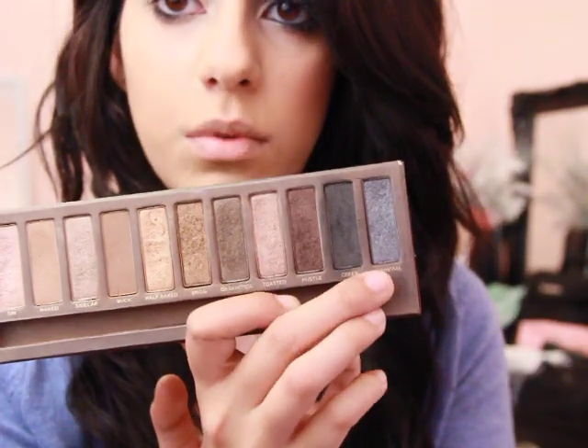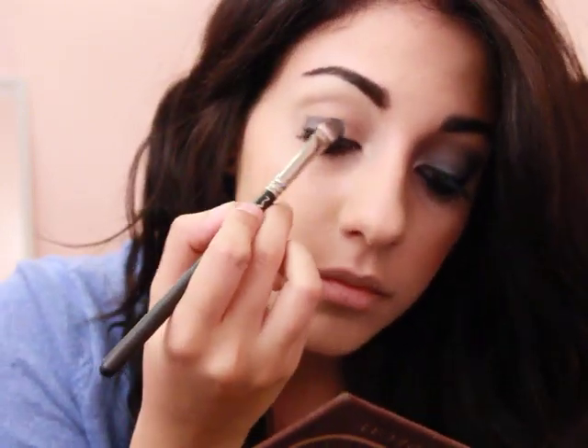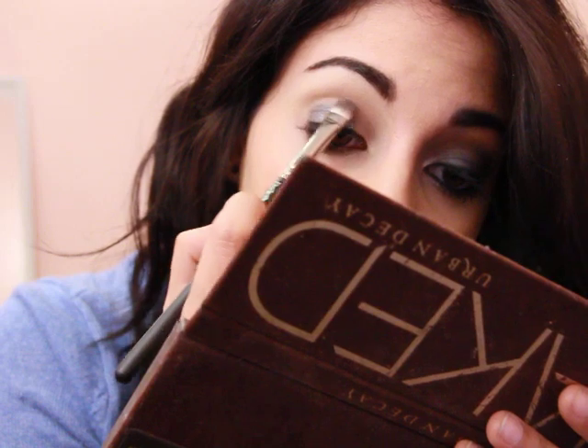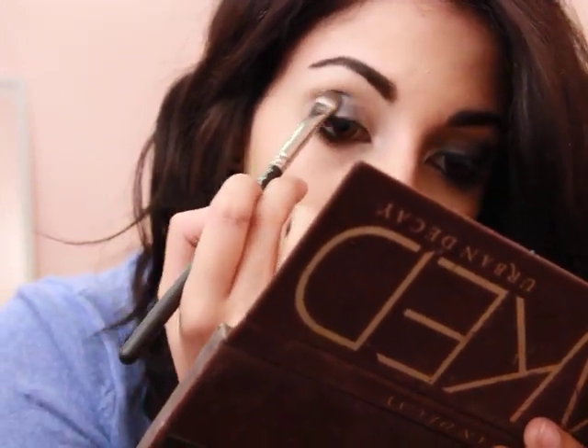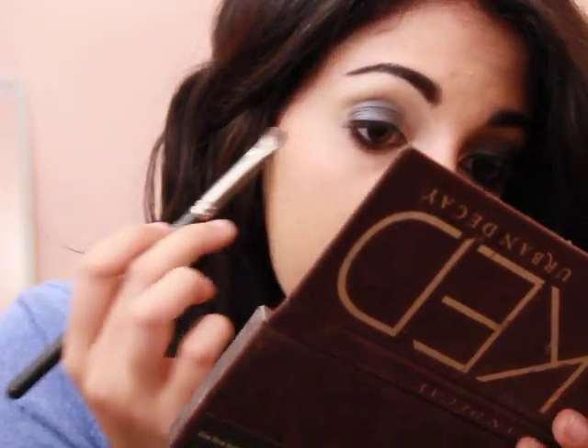So now that that's done, the next color I'm going to go in with is Gun Metal, which is this really pretty deep gray. I'm going to go in with a flat shader brush - this is the 239 by MAC. I'm going to stick Gun Metal literally all over the lid, just everywhere. But make sure to leave a little bit of space on the inner corner because we're going to stick a very strong kind of highlight color there. I get a lot of compliments when I do this particular smoky eye because it really makes my eyes pop.